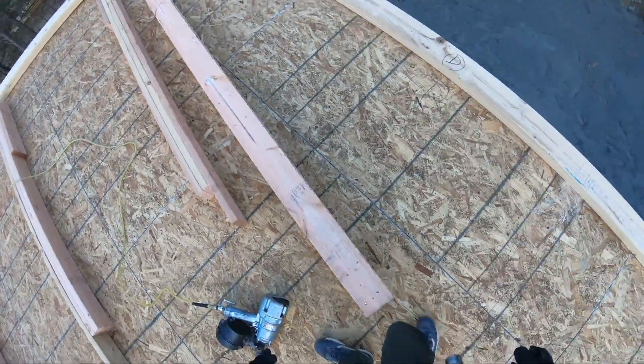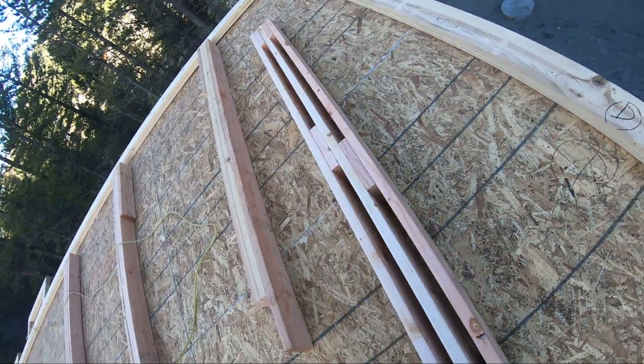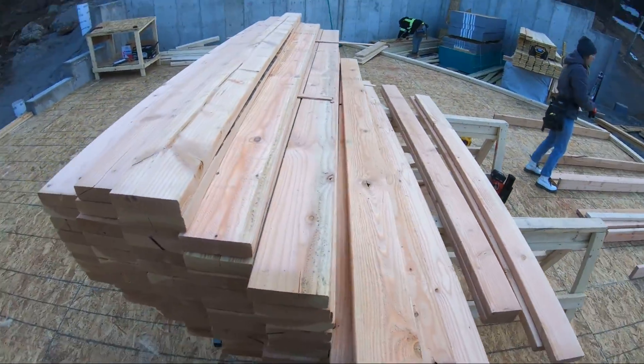Just like that, the exterior corner is done. And you can see Landon already has a few sets of king stud trimmers and bottom cripples all nailed and ready to go.